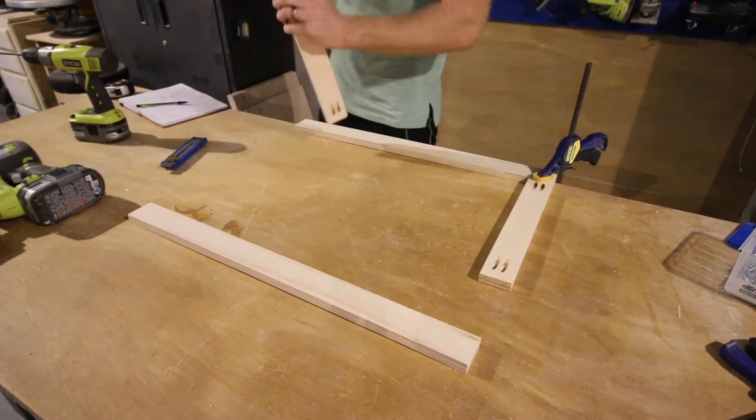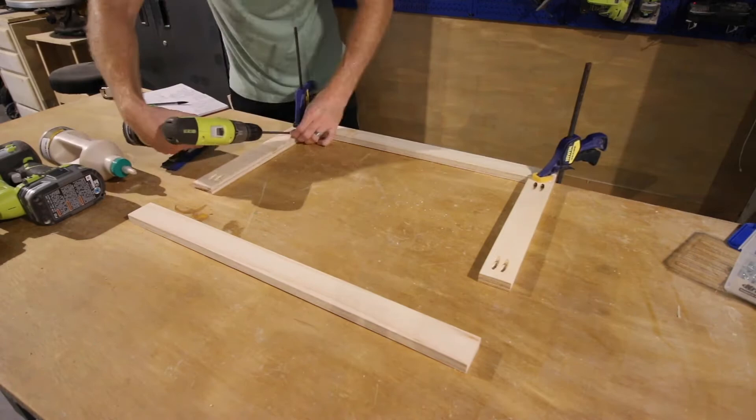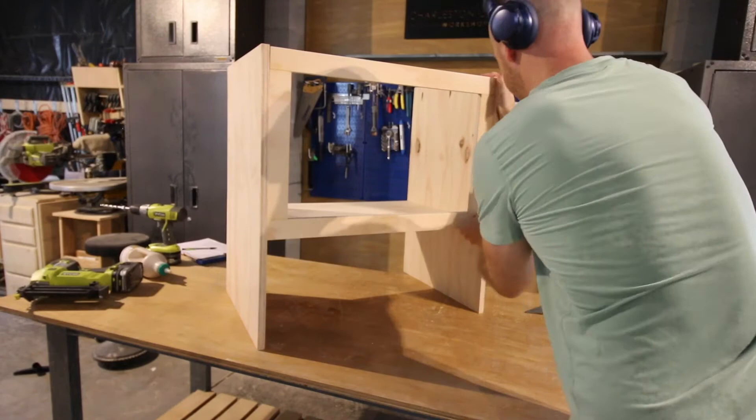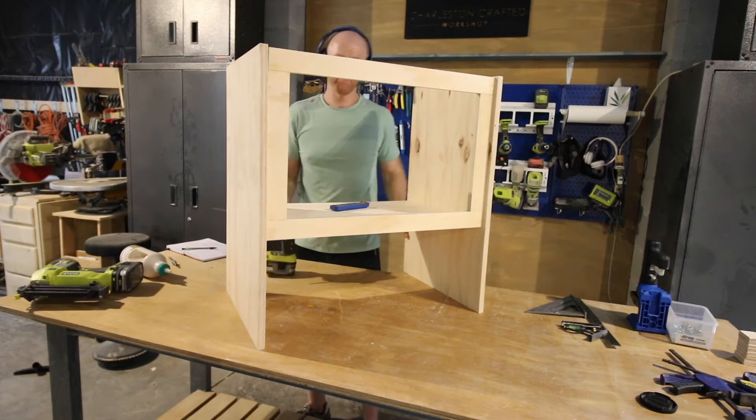The face frame is just where the doors are going to go and is a nice little addition that makes things look more finished. When the face frame was put together, we just attached it to the base. This really shored everything up and made the base stable. We used the pocket holes and wood glue to get this in place.